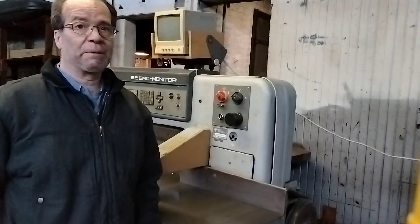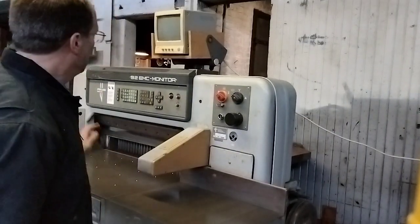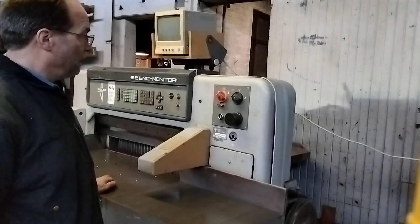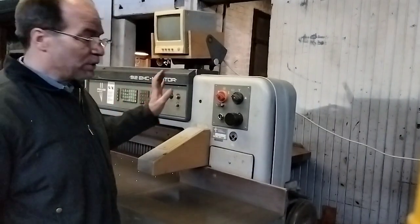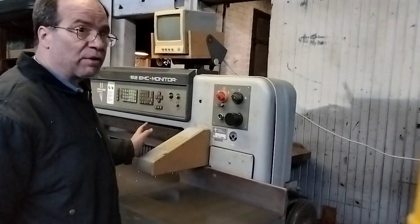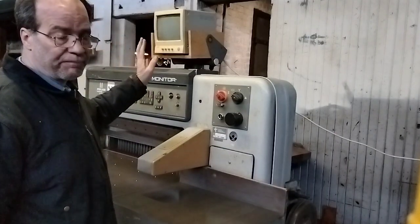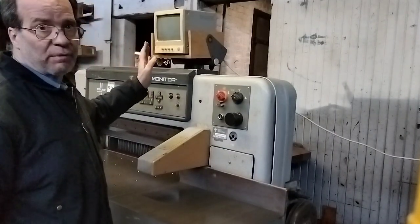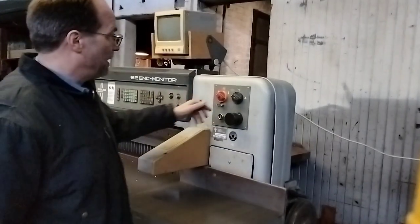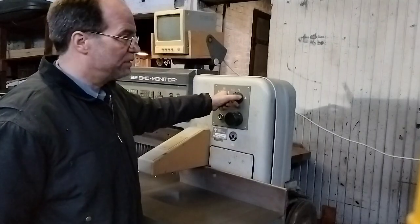Hello, this is Mike from Tompkins Printing Equipment. I'm here to show you a few things on the Polar 92 EMC monitor paper cutter. I'm going to turn it on and show you the blade cycling, the back gauge moving in and out, and the display. I'll go ahead and turn it on and cycle the basic functions and power — two-stage motor.